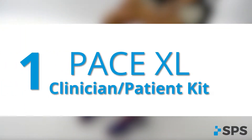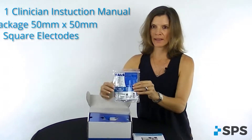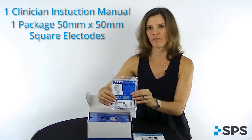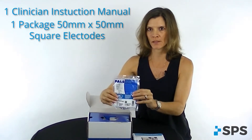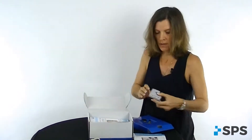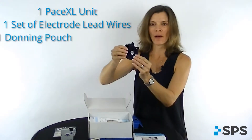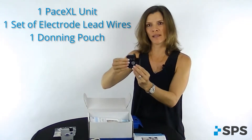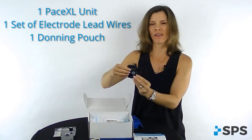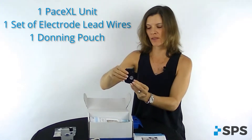The first box we're going to go through is the PaceXL clinician or patient kit. Inside the kit, you're going to have a clinician instruction manual, a package of PaceXL 50 by 50 millimeter square electrodes, a carrying pouch, the PaceXL unit, some electrode lead wires, and a pouch that covers the PaceXL unit when the patient wants to don this at their waist or on the strap that goes on the leg.